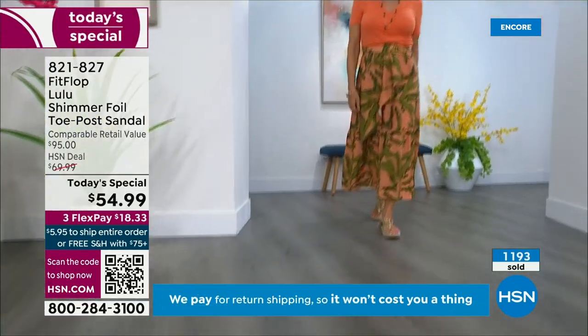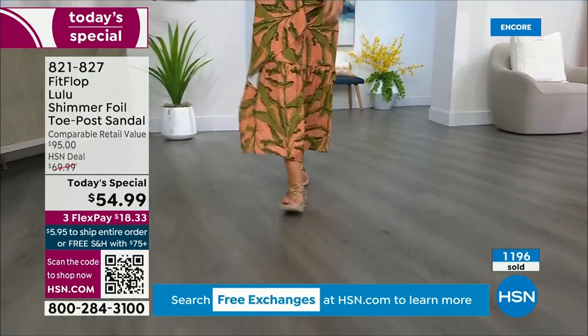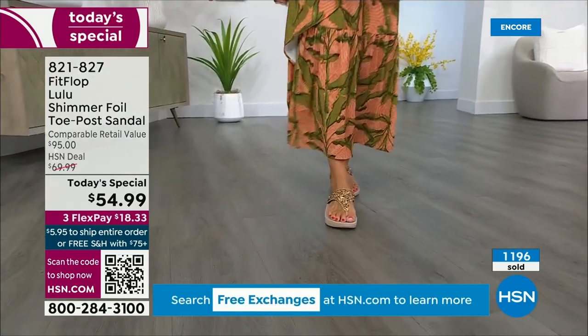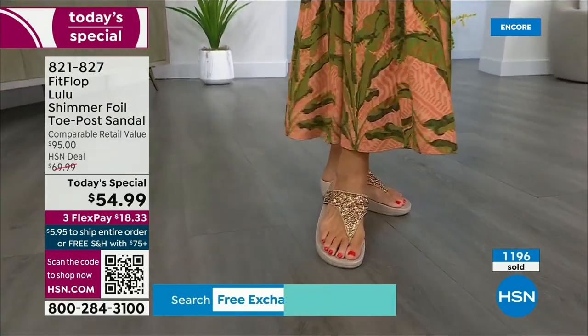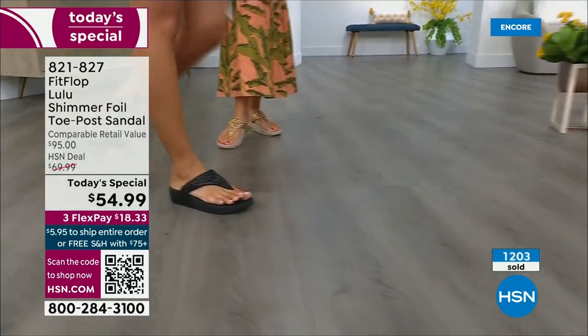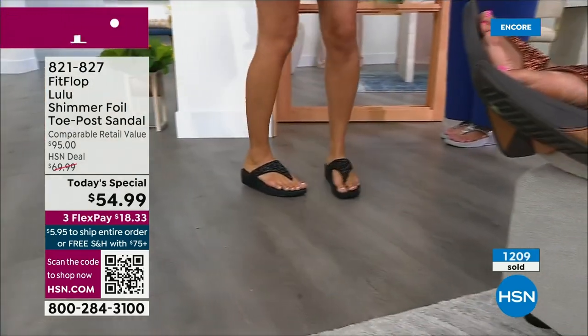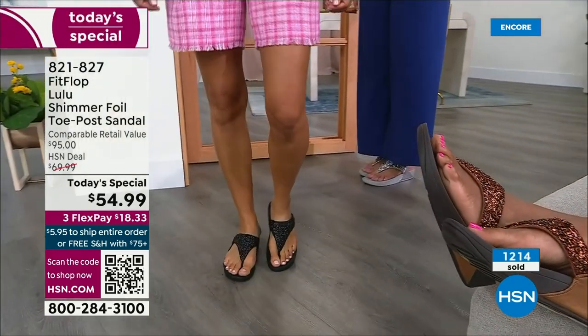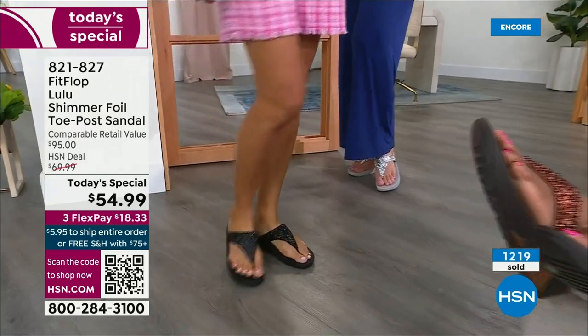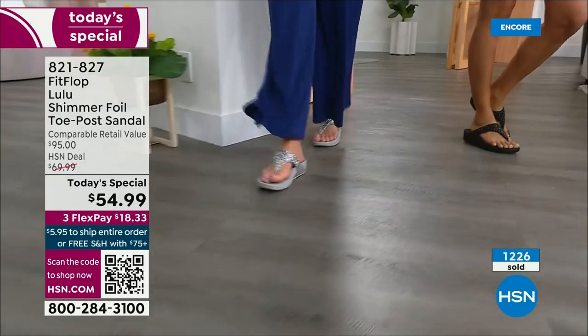How many countries is FitFlop available in now? It's global — it started over in the UK. I know it's in Canada because I met some Canadian ladies at one of the theme parks, and we were literally hanging on a ride with our feet dangling, and I said, you have FitFlops! My kids get so embarrassed of me.